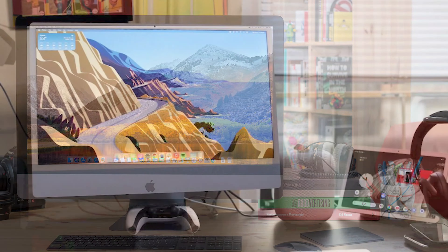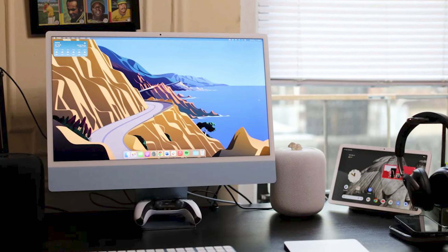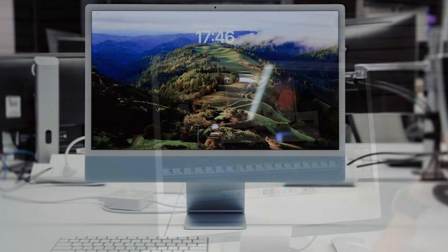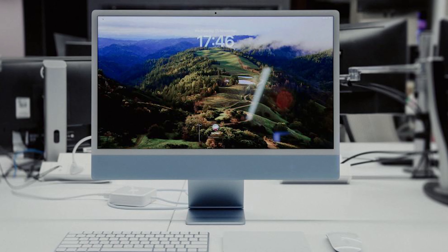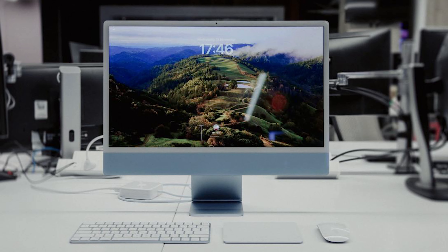Around back, it's still minimalist, but there are some quirks. You've got four USB-C ports, but if you're going for the base model, you'll only get two. And there's no Ethernet port on that base model either. So if you want wired internet, you'll need a USB-C adapter or spring for a higher-end configuration with gigabit Ethernet built into the power adapter.